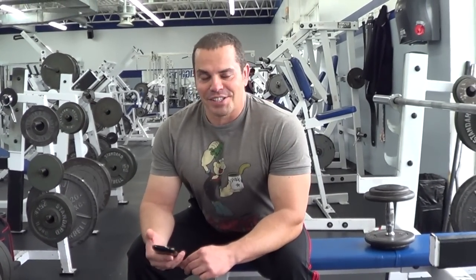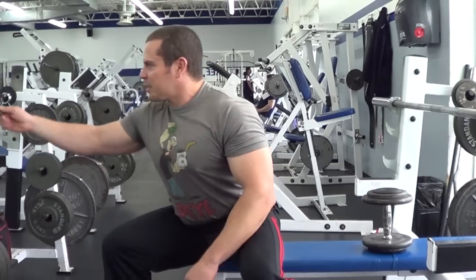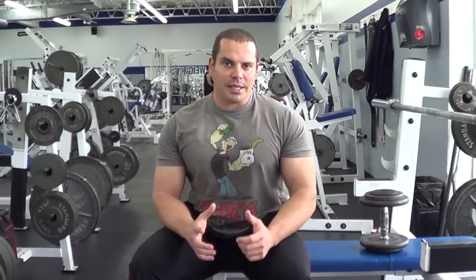Can I expand my ribcage? This is kind of a controversial or weird topic. Can you expand your bone structure? No, but you can expand your muscles and your connective tissue and you can build thickness throughout your torso which will give you the appearance of having a thicker body, thicker chest and thicker ribcage. So you can't expand the bone structure itself, but you can add thickness.